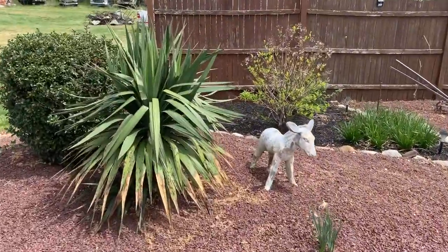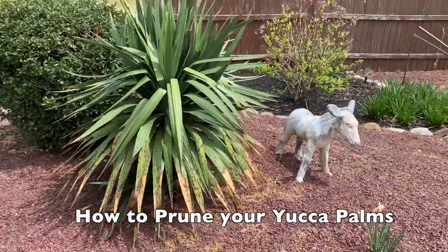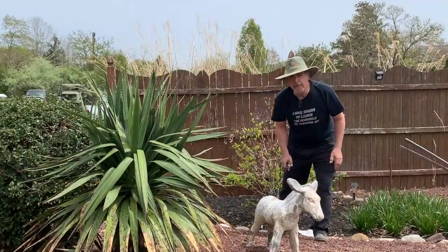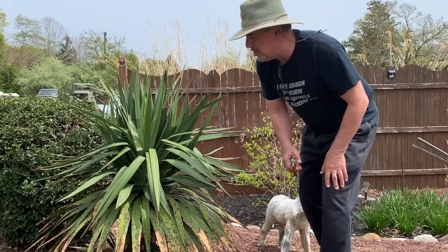It's time to make this yucca, which was beautiful last year, beautiful again. We're going to remove this donkey, and I'm going to show you how to trim this one. Hi, Tommy from IndieTommyTips, and I'm going to show you another way to trim these yuccas.